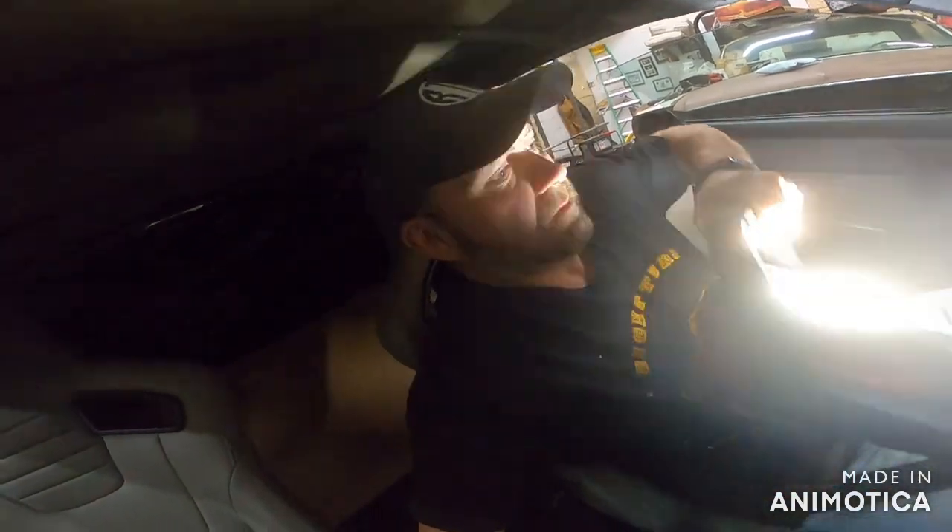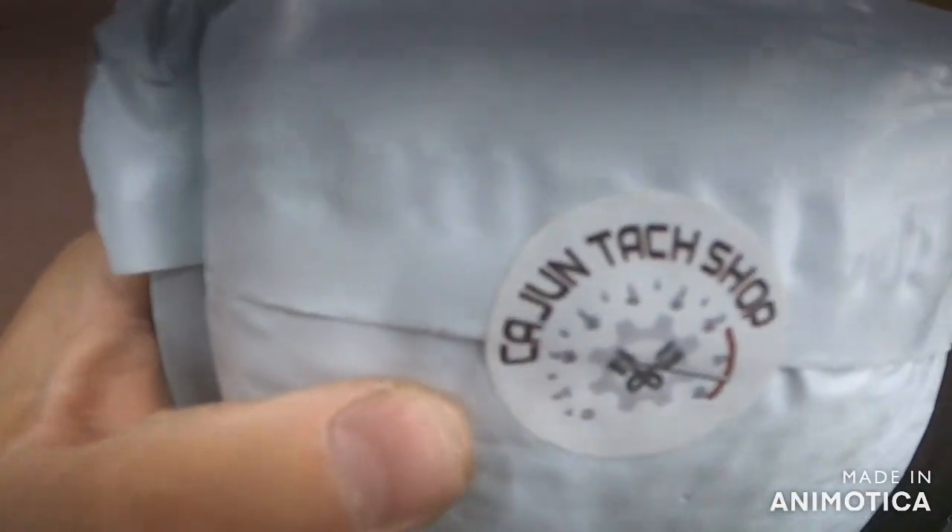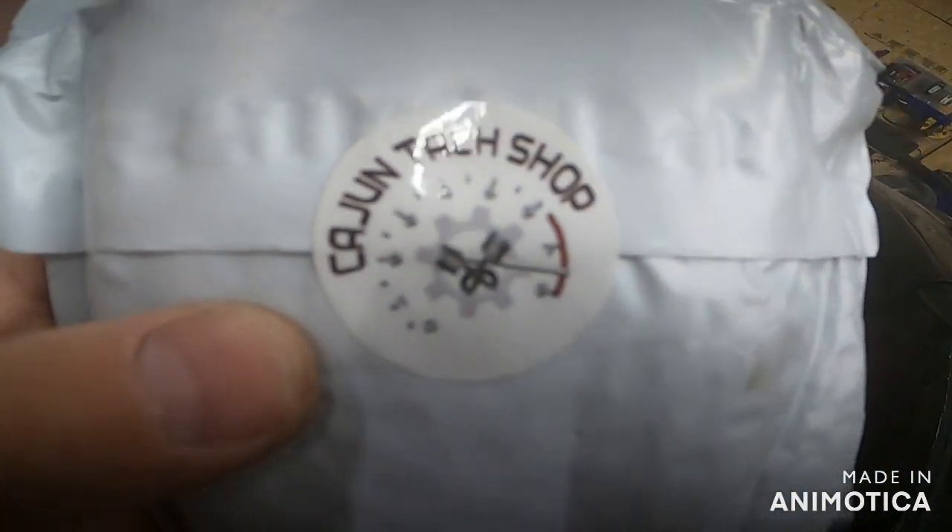I know this car should have oil pressure because it runs pretty darn good without any chatters. Now, the good thing is you don't have to replace the whole gauge. I bought my piece off of eBay - this is a veteran-owned company and he has a 100% money-back guarantee. It's called the Cajun Tach Shop.